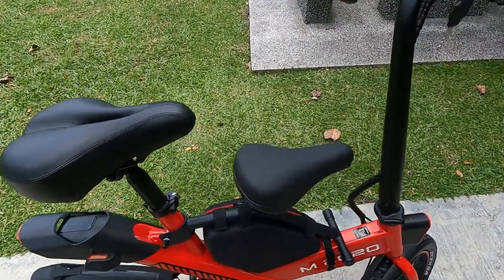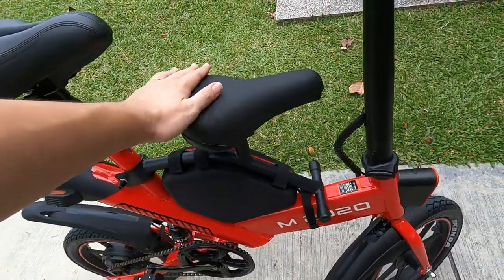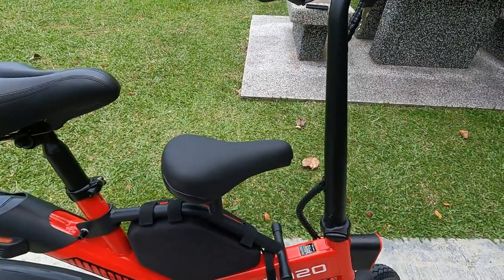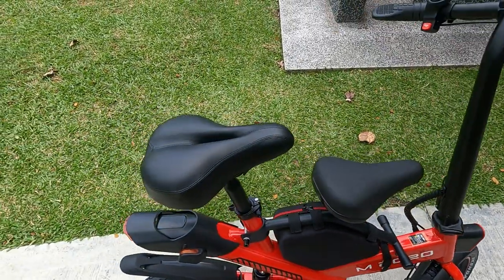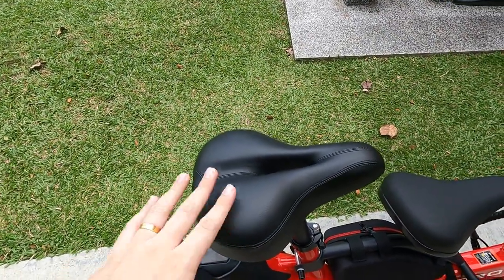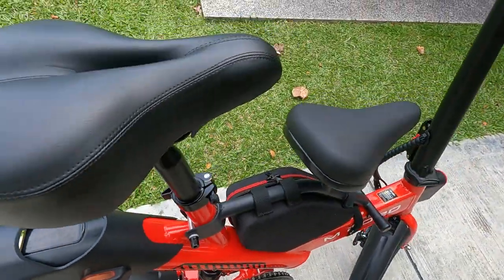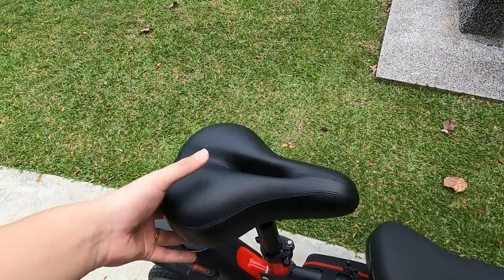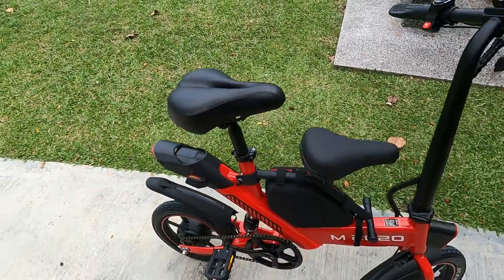Seat-wise, I'm not sure many people want the front seat, but if you have kids it's a perfect solution for bringing them out for a ride — and this footrest area is for their feet. The main seat is also adjustable; you can see there's a lock here that lets you adjust the height. Overall the seats are very comfortable — I rode it for a while and the seats are really impressive.